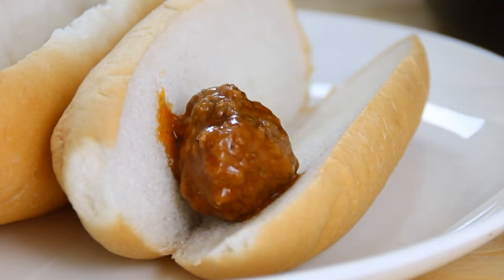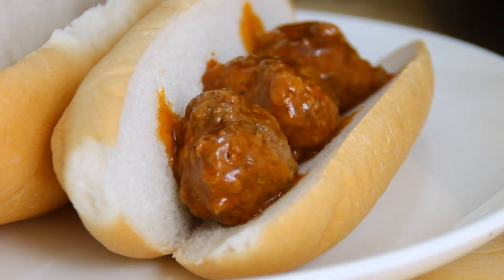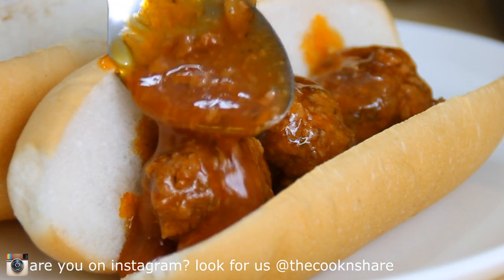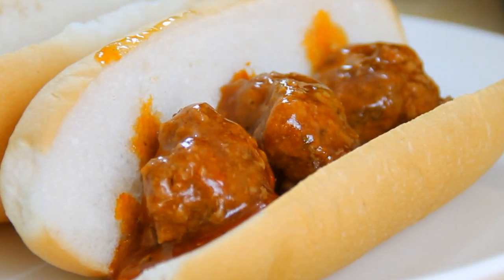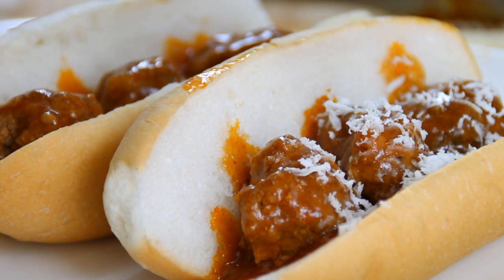As I said earlier, there are so many different applications for these. But what I'm gonna do today is put these into the center of a bun and add a little more of our really yummy sauce over top of the meatballs.